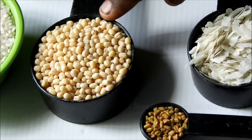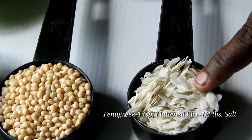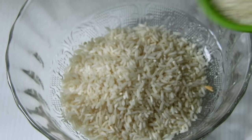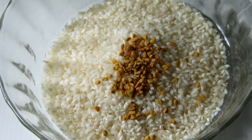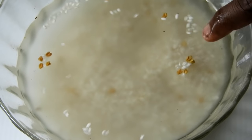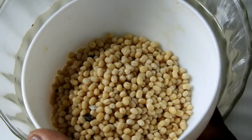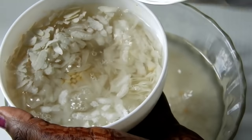We need some foam and water to wash. We need some foam and water to help keep them.